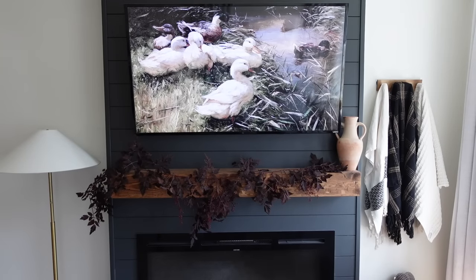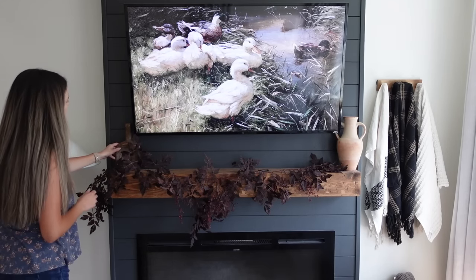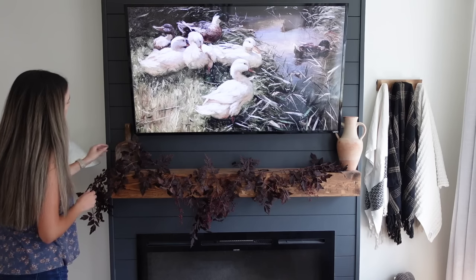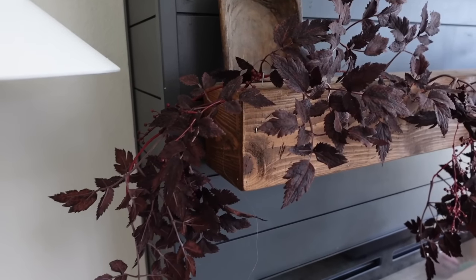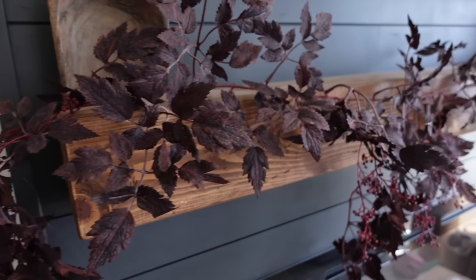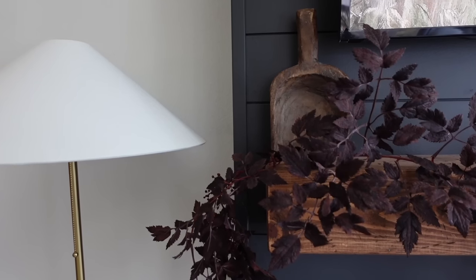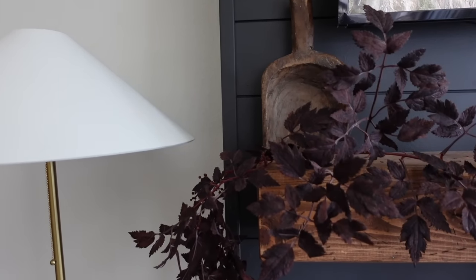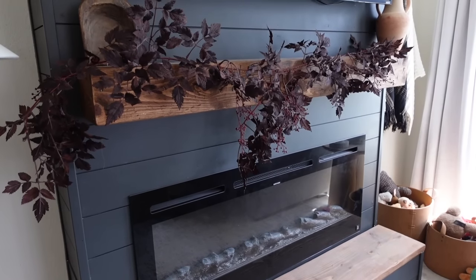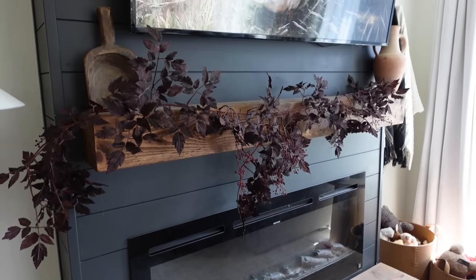So that is going to conclude my first fall decorate with me of 2023. Make sure to check the description box down below for all of the links to Afloral's beautiful stems and garlands. A huge thank you to Afloral for sponsoring today's video, and thank you guys so much for being here and supporting my channel. I hope you are excited for all of the fall content — if you're not already, please subscribe, follow me over on Instagram, and I will see you in my next one. Bye!